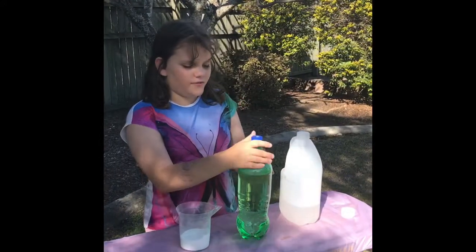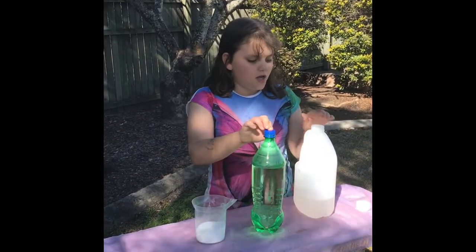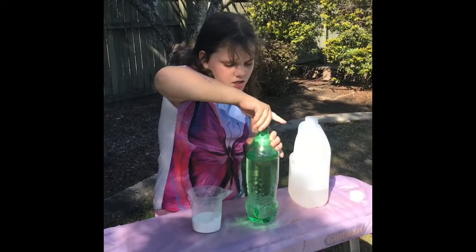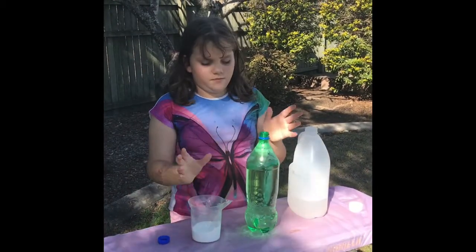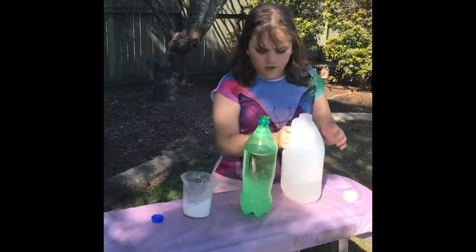This is a bit of an extra one. So here I've got a bottle of hot water, and I've got vinegar and bicarbonated soda. I'm going to have to undo the lid — this will probably make it erupt. So I'm going to put the bicarbonated soda in first, and then some vinegar.